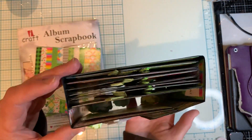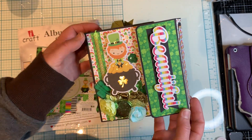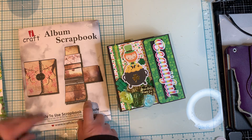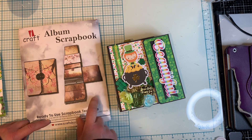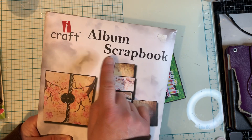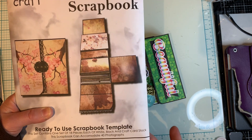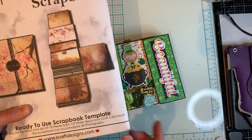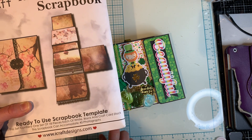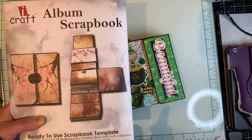I just thought it was really cute. This is a pre-made mini album that I picked up from Scrapfest back in 2019. It's from iCraft and it says album scrapbook. It came with a black colored cardstock one, a white one, and a craft one, but it didn't come with any instructions.